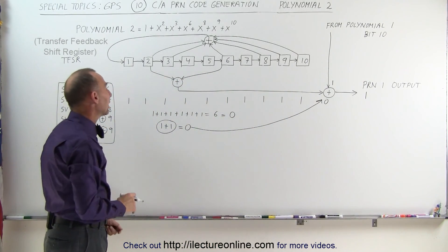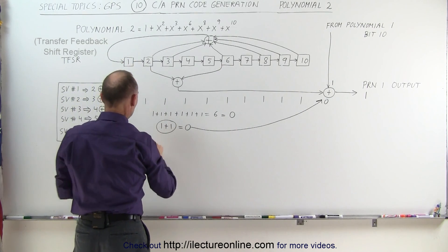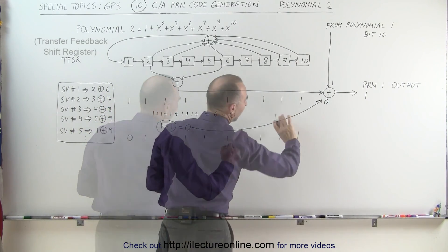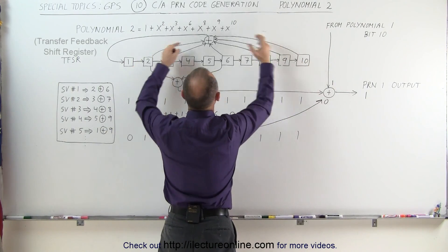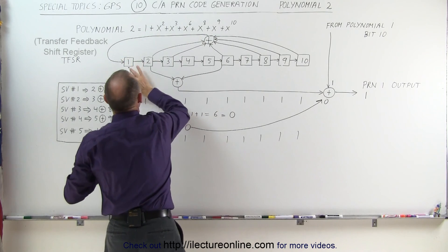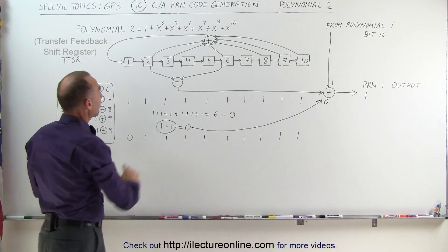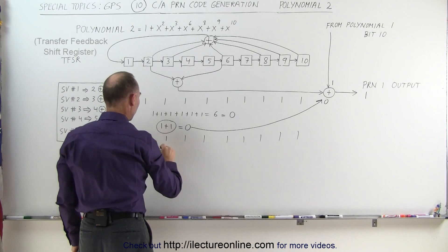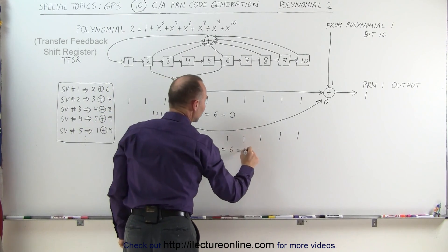We then do it all again: shift everything over, putting 0 into position 1, and everything else shifts — 1, 1, 1, 1, and 1. The 1 that falls off bit 10 is not used directly; it only participates in the summation with the other five bit positions to feed back into position 1. Again, we sum bits 2, 3, 6, 8, 9, and 10 — all still 1s — getting 1+1+1+1+1+1 = 6, which is even, so that's a 0.